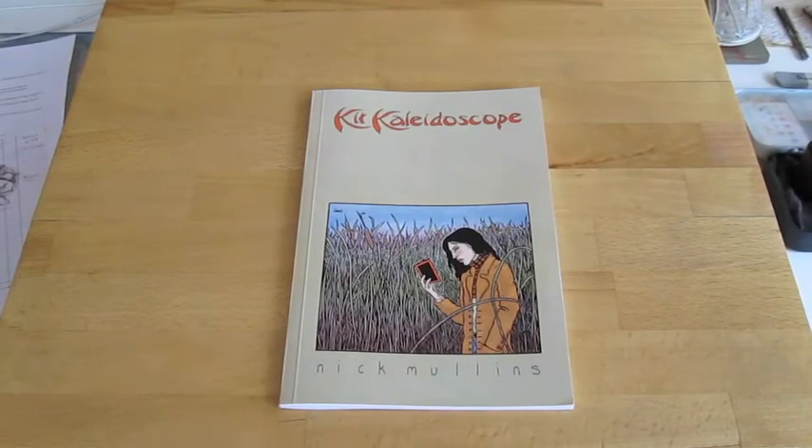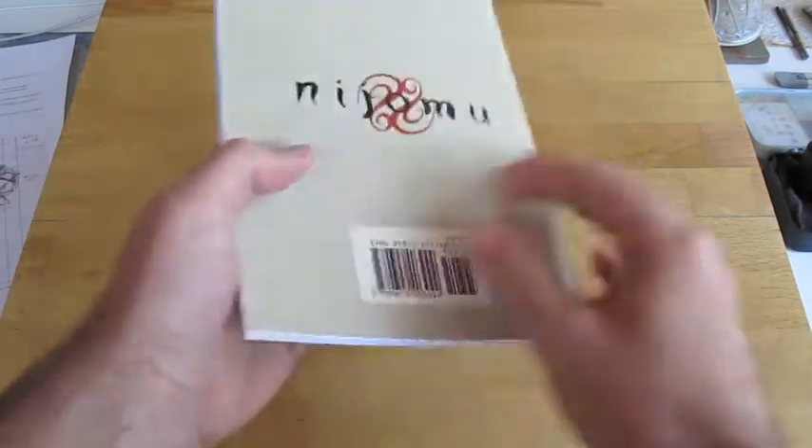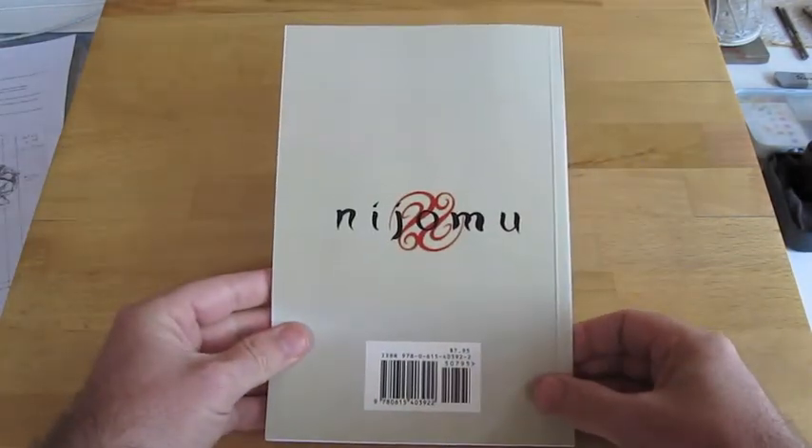Here's the new Kit Kaleidoscope book. I just received it last night in the mail from the printer. It has a color cover, glossy, with a back cover and barcode.